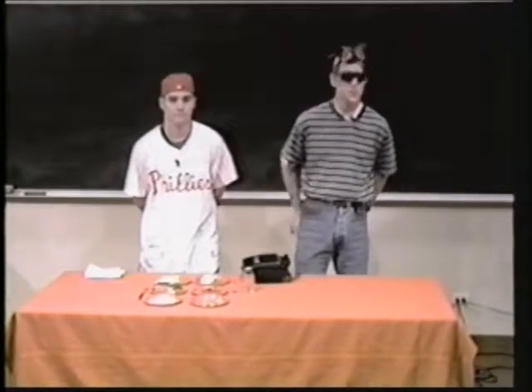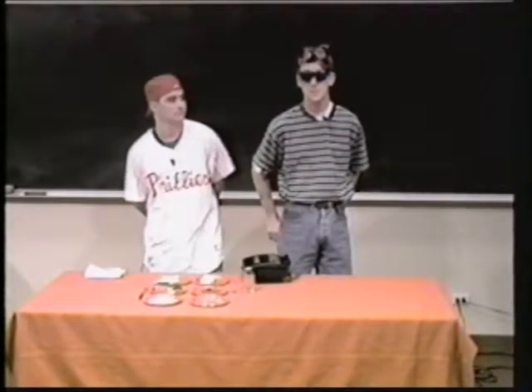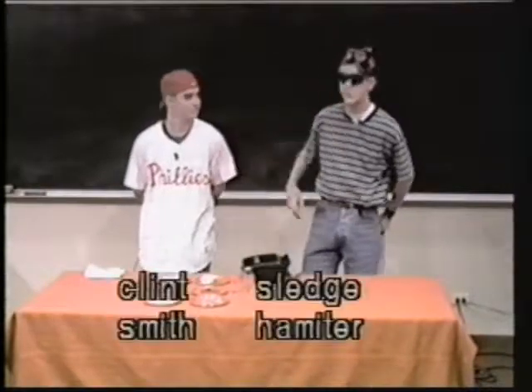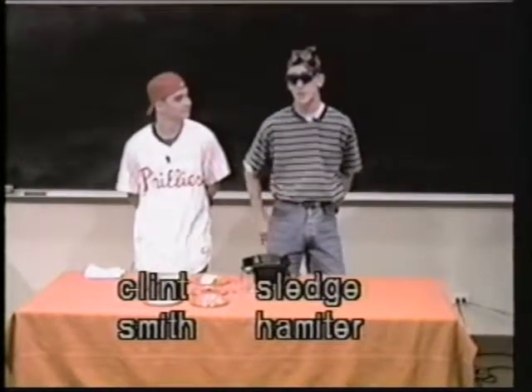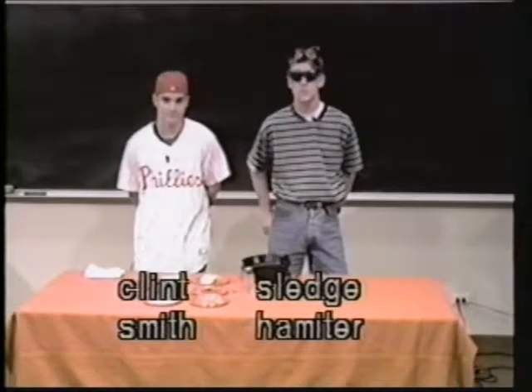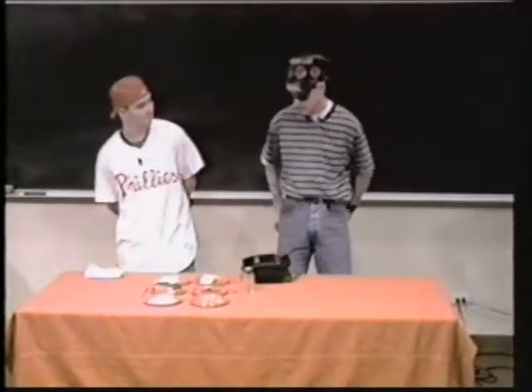Hi, welcome to this week's edition of the Dorm Gourmet. I'm your host, Mark Sledge Hamner, and this is my colleague, Clint Smith. How you doing? He's going to help show us how to use a sandwich smoosher for all those on-campus needs. Start me off here, Clint.